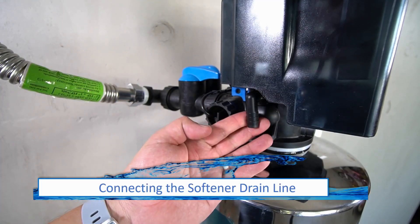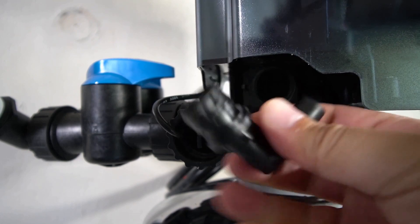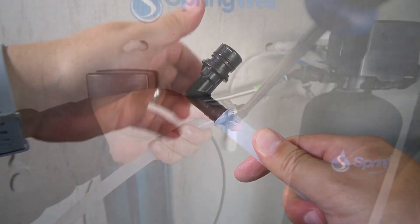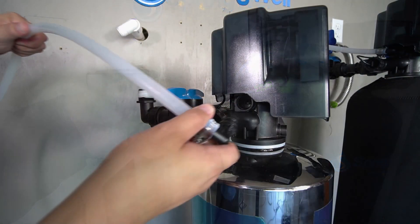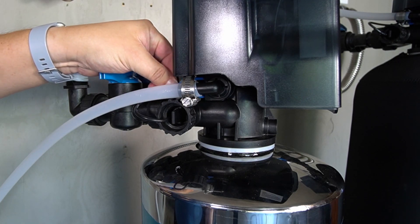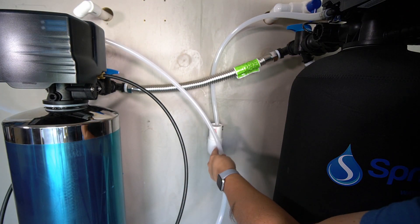A drain line will also need to be installed on the softening tank. Just like the previous head, remove the blue tab to remove the compression connection. Slip the other hose clamp over the drain line. Press the connector all the way into the provided drain line. The hose clamp will then be tightened around the hose and the compression connection to secure it in place. The valve with the drain line can now be reinstalled onto the side of the tank. Be sure it's fully seated, then reinstall the blue locking tab to secure it in place.